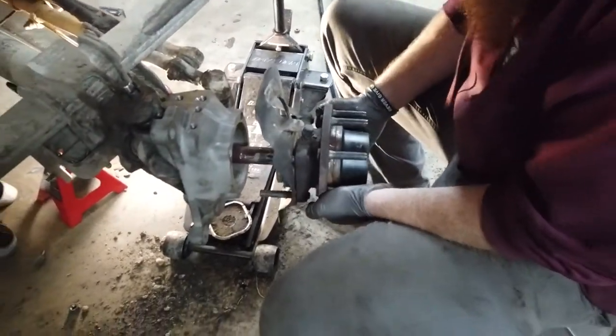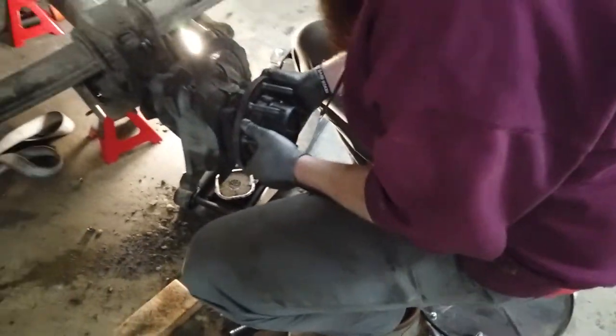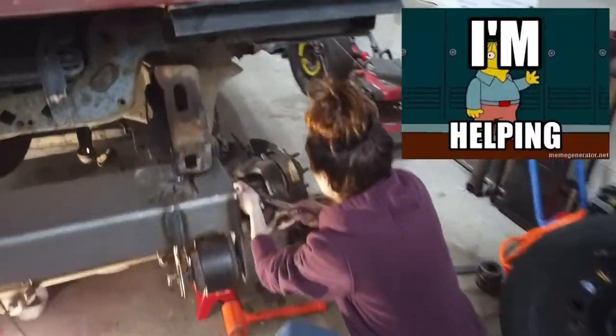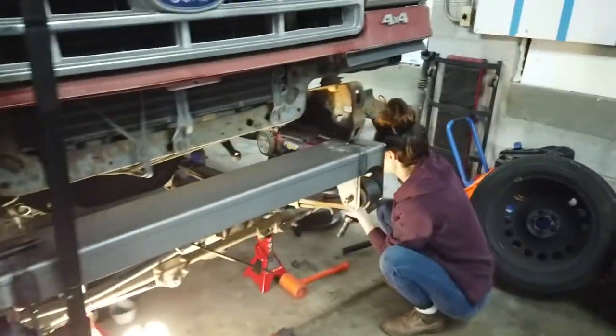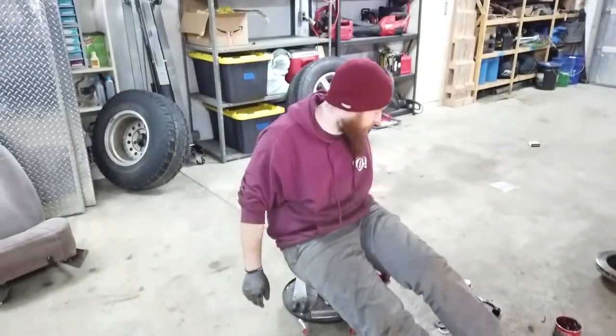We got Marina helping now — she's disassembling this side. So we'll get this side done up and then bolt our new crossover steer arm. We're just in the process of reassembling. Once we get this knuckle off over here, I'm going to press the old ball joints out and the new ball joints in.